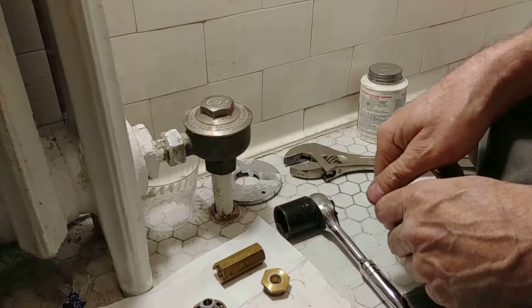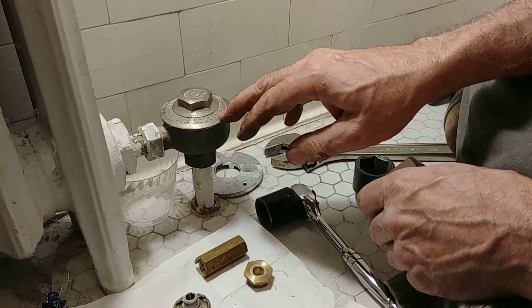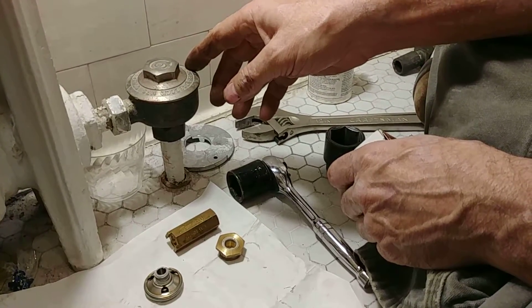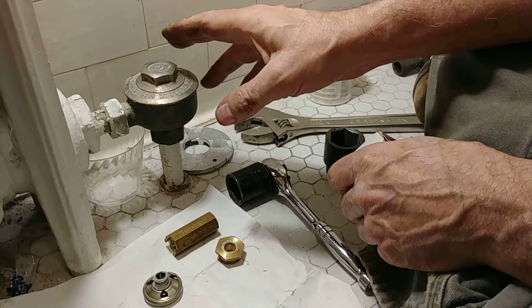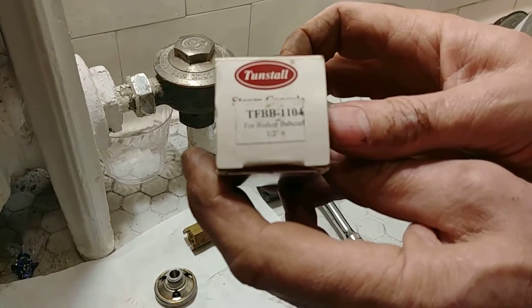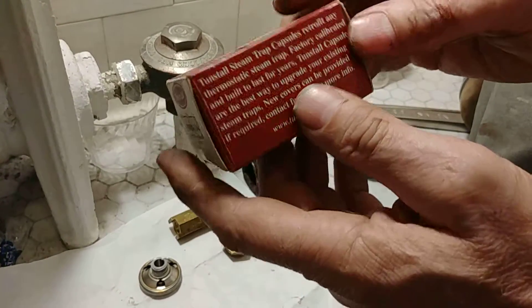All right, today we're going to be rebuilding a half-inch Bishop and Babcock thermostatic radiator trap — number six. It's a company that's long since passed into the mists of history. And because we have a small bathroom radiator, we're going to be installing a different manufacturer's product. We're going to be installing a Tunstall product — there's our model number — Tunstall in Massachusetts.